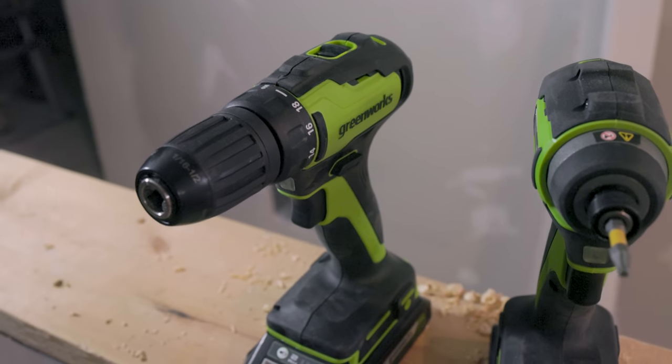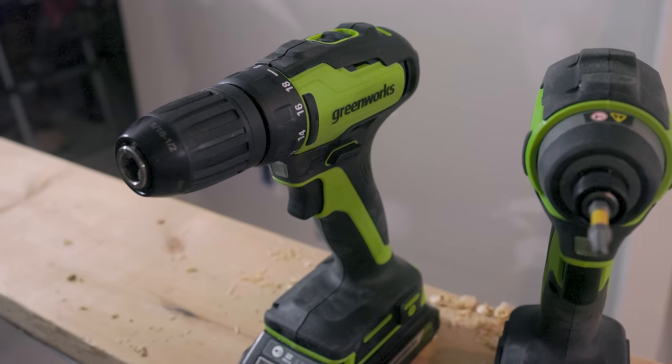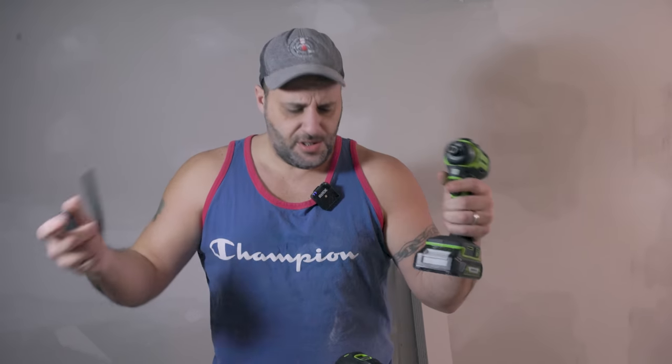You don't want to go out and buy a million different batteries for a million different brands of tools. But I'm done yapping — let's go get some wood and try these things out.